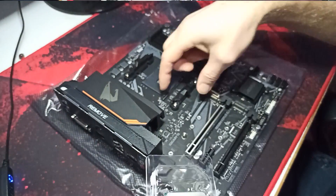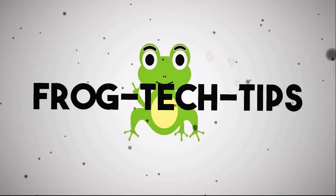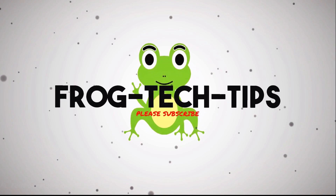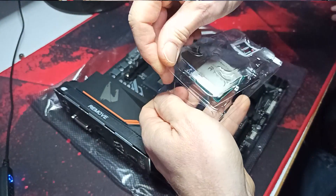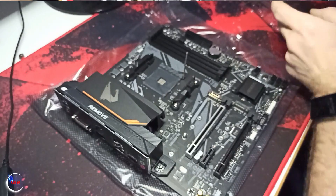It's so simple. We just open it. Open this box as well. Take your mainboard and your CPU.